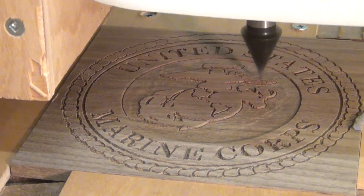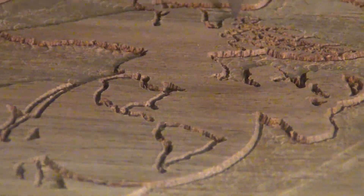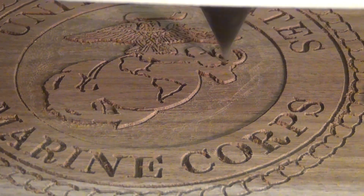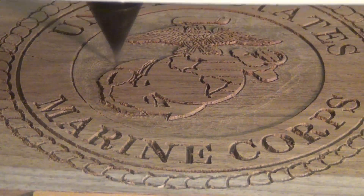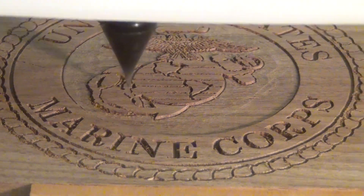The depth on the detail of the feathers was one one-hundredth of an inch. The Marine Corps logo is an eagle, globe, and anchor — don't call it an EGA — and here it was when it's all finished.